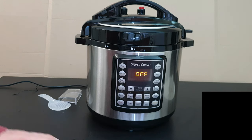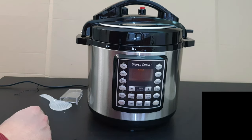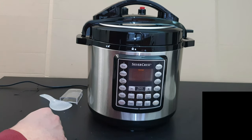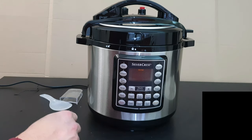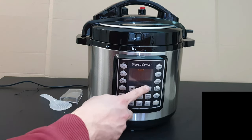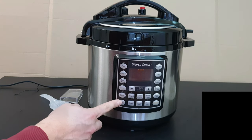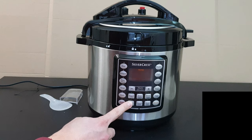Let's go through the buttons one by one. Rice is 8 minutes, normal, high pressure. Multi-grain is 40 minutes, normal, high pressure. Beef/meat is 35 minutes, normal, high pressure. Soup is 30 minutes, normal, high pressure. Stew is 35 minutes, high pressure. Then we have the Start button and Yogurt.